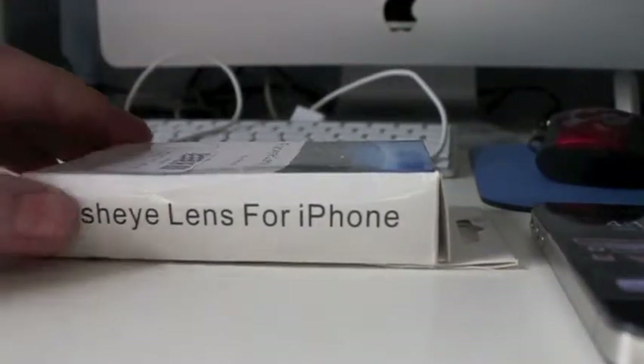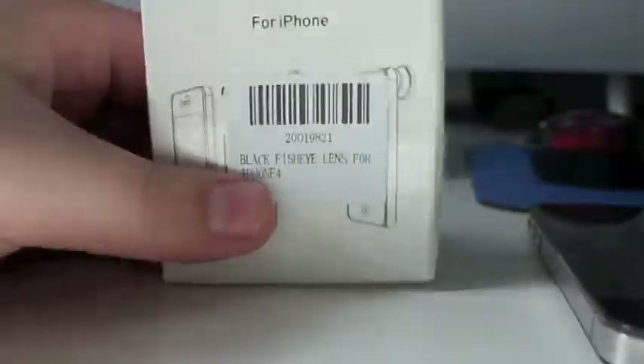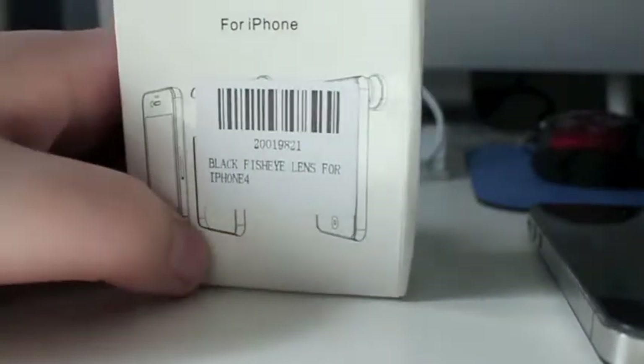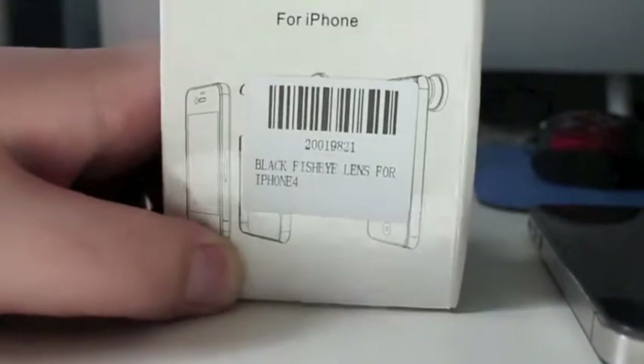As you can see, here is the case that it came in. It did come a little scuffed, but I'm sure that was just the shipping. I have already used it before and it is pretty cool. Let's take it out of the box.